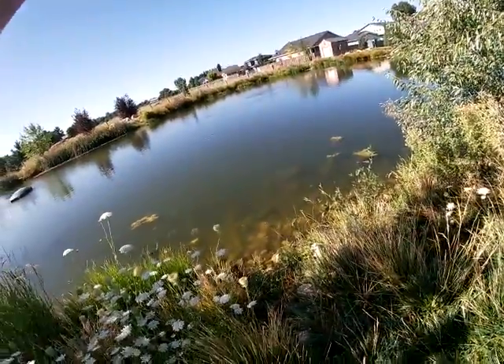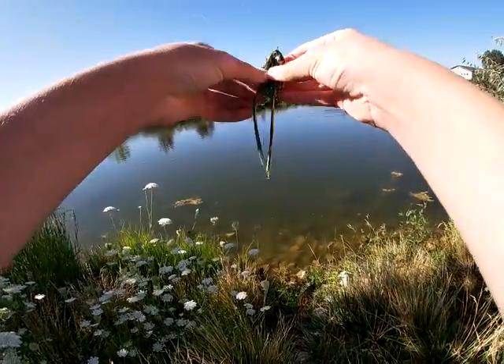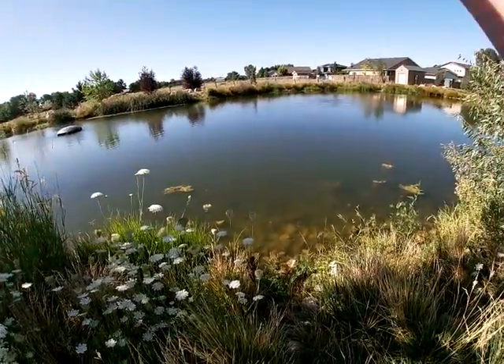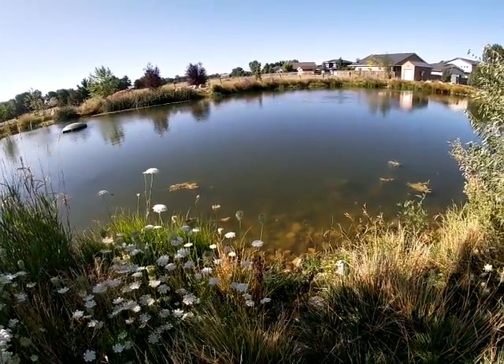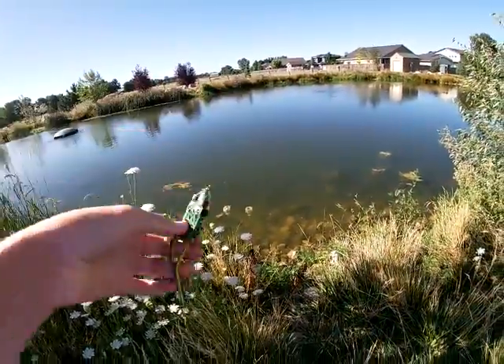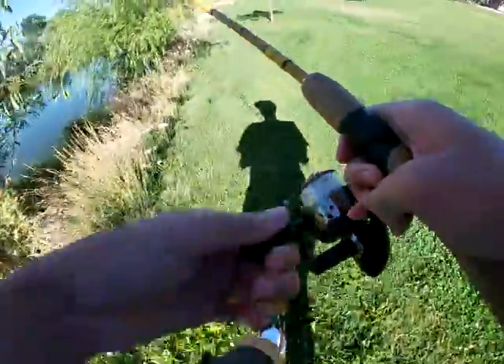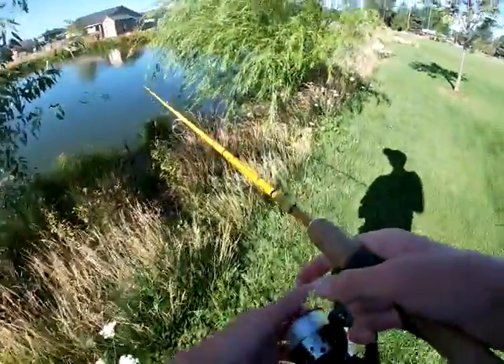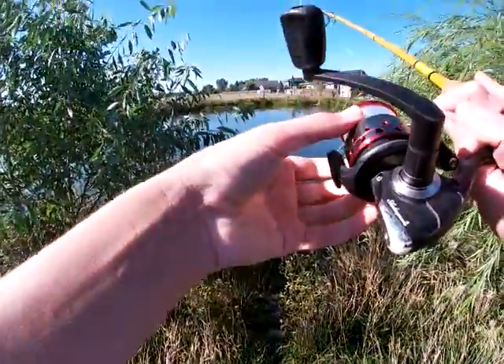It's a combination of speed and accuracy is how I'm speculating this goes. Oh no, the hook punctured the frog — it's pretty bad. Good thing this isn't a super expensive frog, just a Booyah Pad Crasher. I've heard it's a pretty common frog to throw. Nice — you can see it has a really natural color.